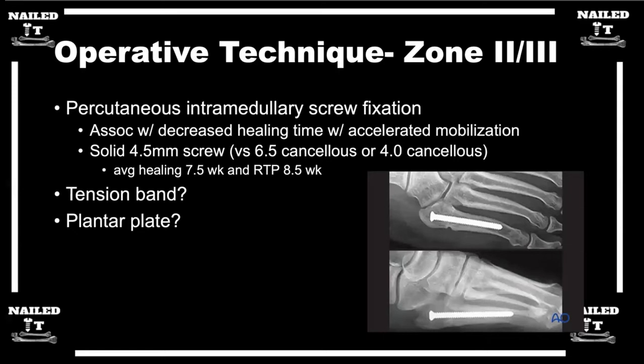My first step in these procedures is I use the fluoro machine basically as the OR table. I get perfect images and draw out the exact trajectory of the screw where I want it to be on both the oblique and the lateral. I make sure it's quote unquote high and tight — medial enough and high enough that I have the right trajectory.